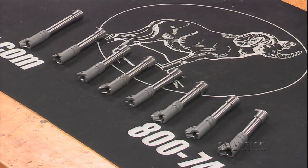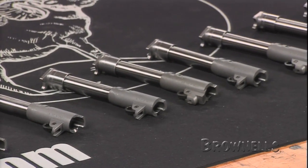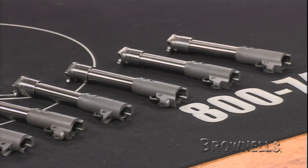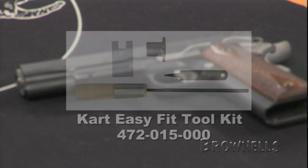The only fitting required is to adjust lock up with the two raised pads located on either side of the rear locking groove, cut the barrel hood to correct length, and fit the bushing to the slide. Curt has a tool kit available separately to do this.